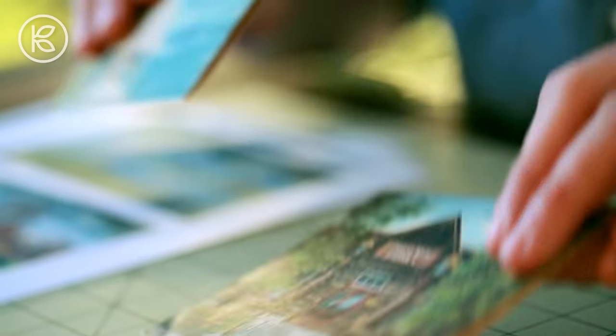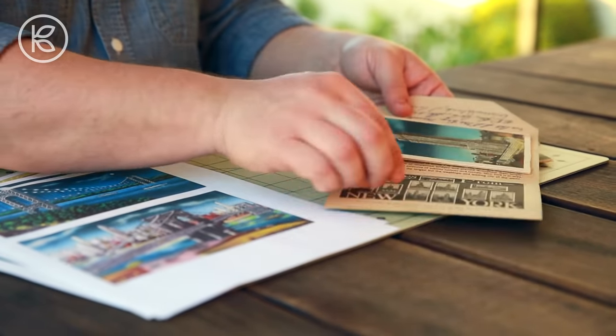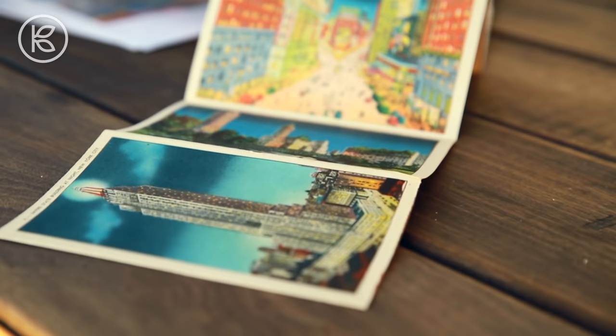Once you have those materials in hand, you'll need to select the images that you'd like to transfer onto your postcard. Here you have a world of options — you can use black and white or full color, family photographs, Instagram photographs, or even artwork that you or perhaps even your child have created. What I'm going to be doing is repurposing images from old postcards that I've collected. I've got some fantastic views of New York in bright Technicolor.